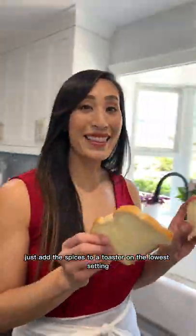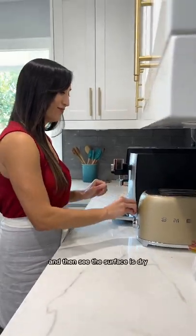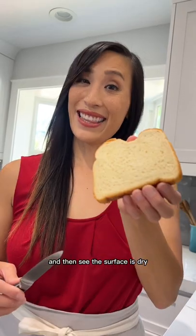For a small batch, just add the slices to a toaster on the lowest setting. See, the surface is dry.